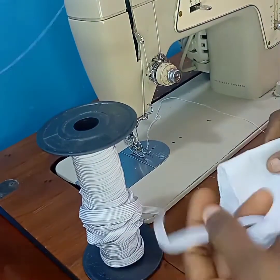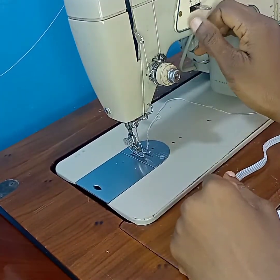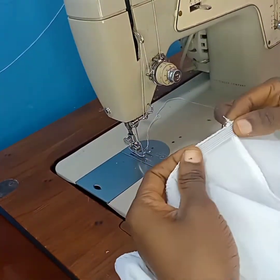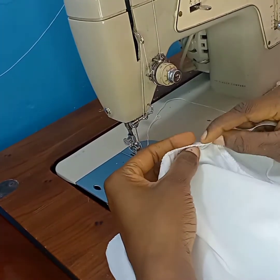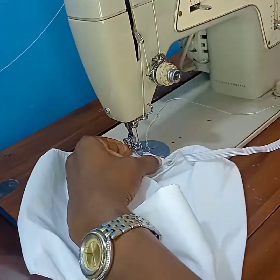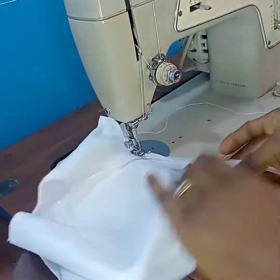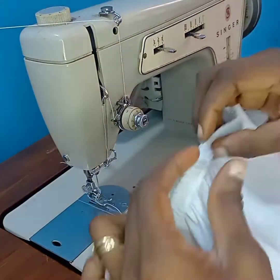I'll be using the half inch elastic. Let me set my settings to zigzag — I'm using the medium size zigzag for mine but you can use whichever suits you. I'll put my elastic like this then fold over. This is my half inch elastic — I'll put it like this then fold over and pull gently as I sew, folding this over and sewing.